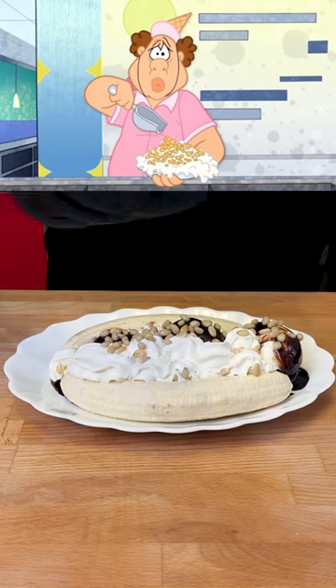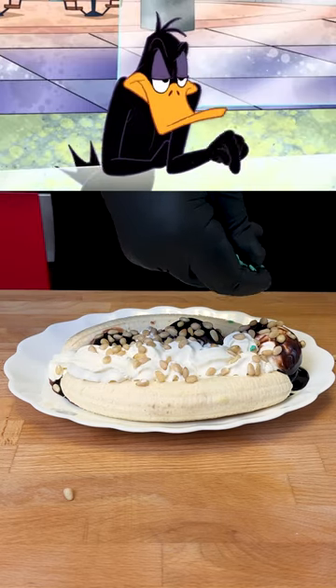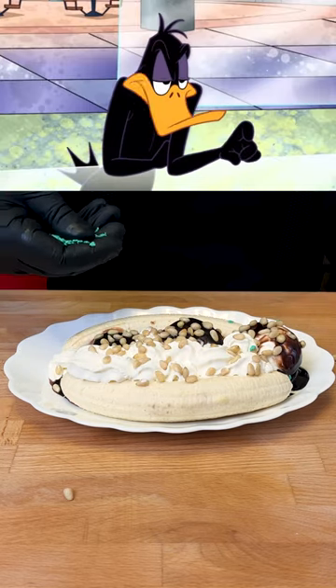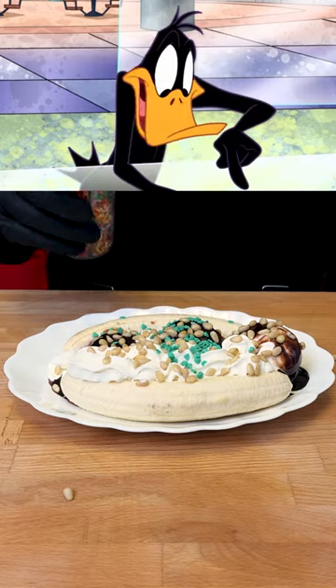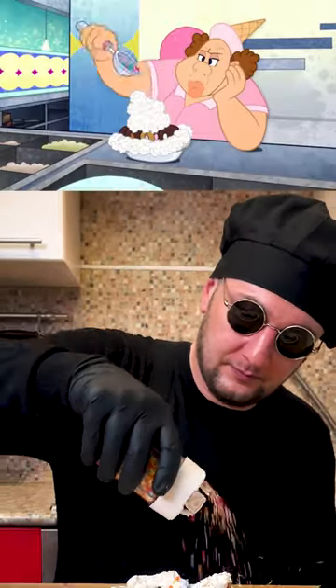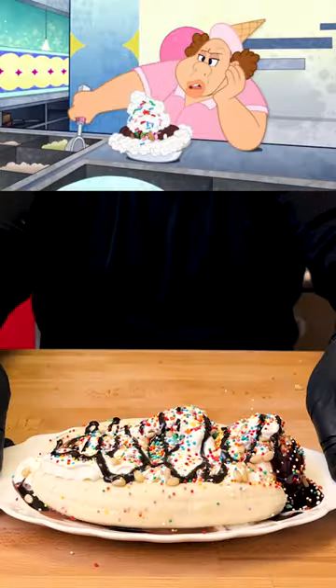Now some nuts. This is the complicated part — no green sprinkles on the chocolate, yes green sprinkles on the strawberry, but both no red sprinkles, except on the vanilla, which should receive exclusively red sprinkles. That'll be $5.85.